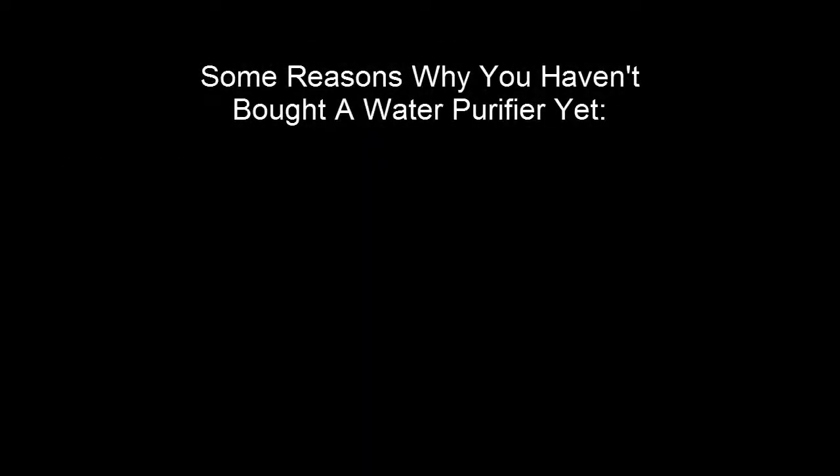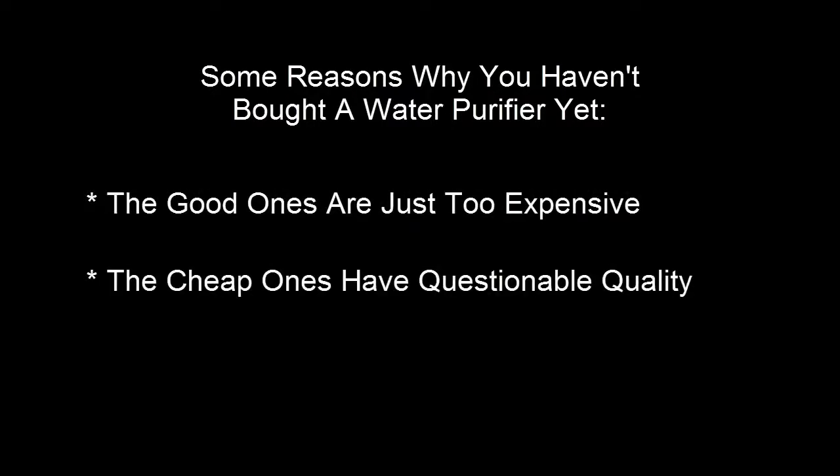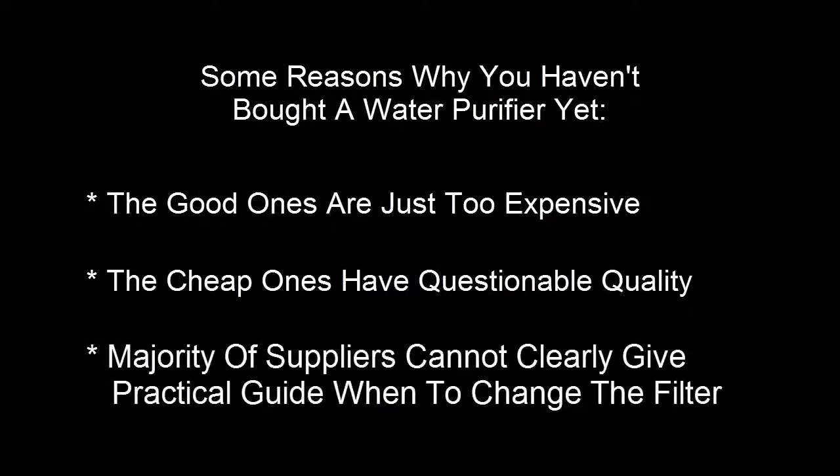Some reasons why you haven't bought your water purifier yet: the good ones are just too expensive, the cheap ones have questionable quality, and the majority of suppliers cannot clearly give practical guidance on when to change the filter.